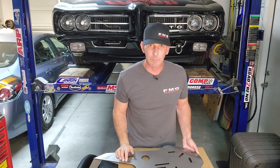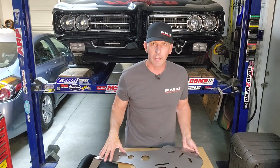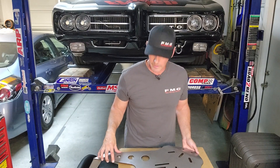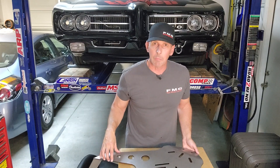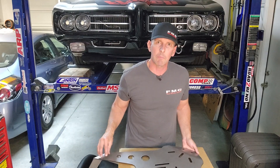This episode is going to be kind of unique. I'm going to show you what I did in CAD to get my Delrin plates made. We're going to open up that box from Send Cut Send, and I made a template so I can tap my own holes.